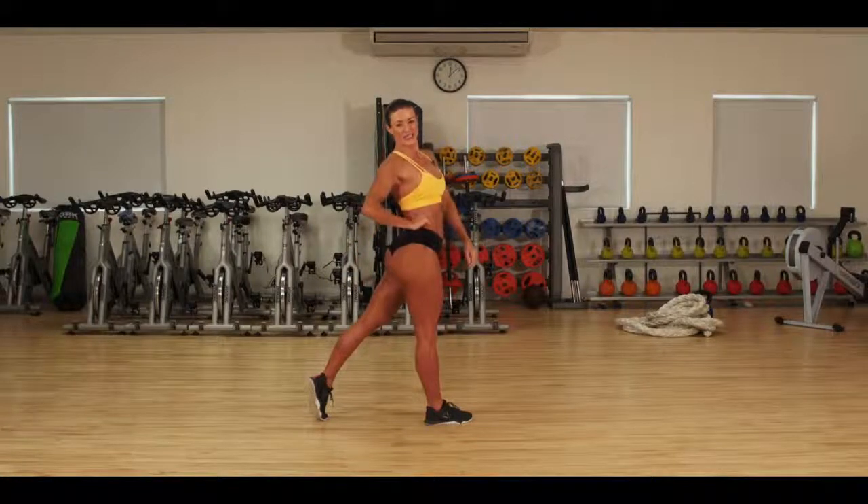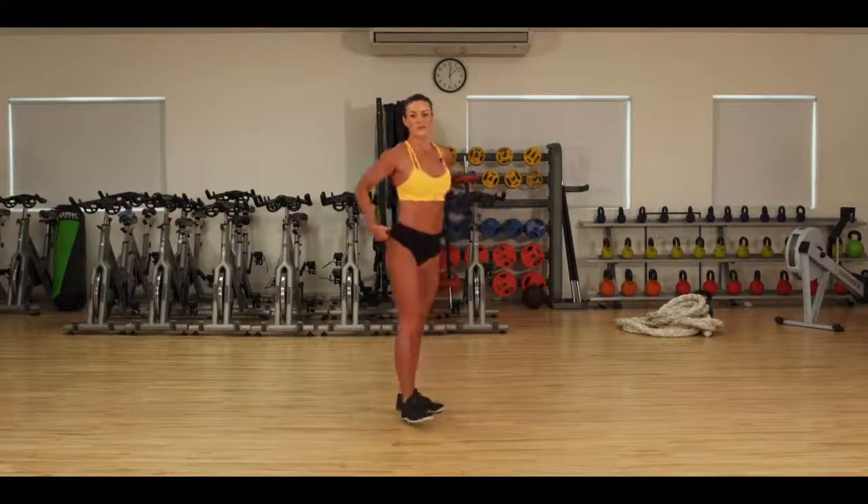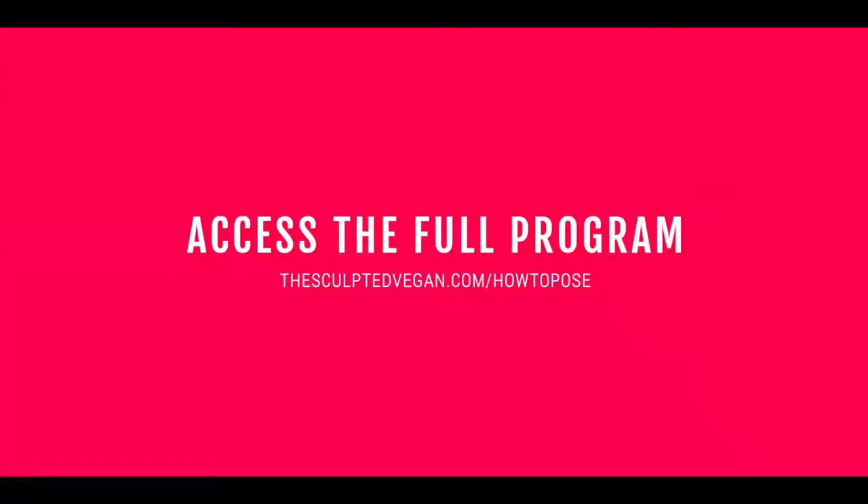Hand on hip, take the shot. Play around with the placement, make this pose your own and have lots of fun with it.